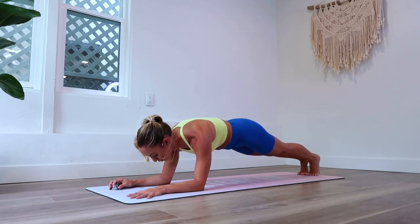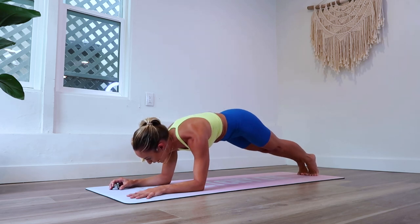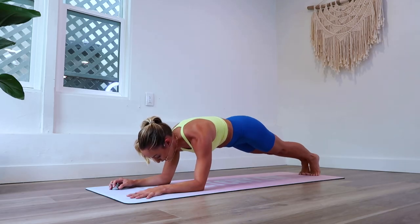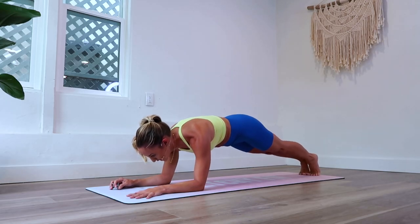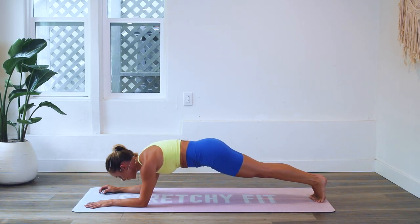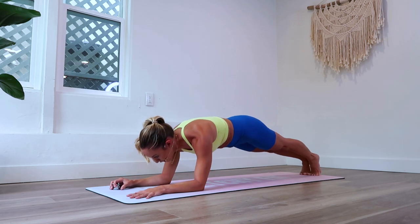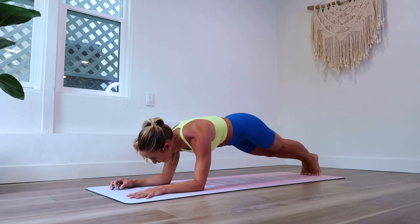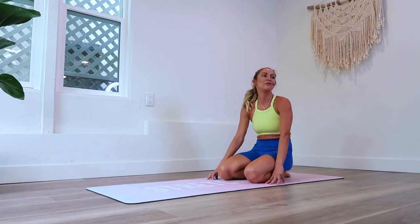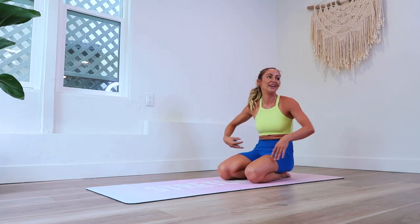Nice job! We are approaching our last 10 — here we go: 10, 9, 8, 7, 6, 5, 4, 3, 2, and 100! Wow, I feel that a lot. Good job, great job today!